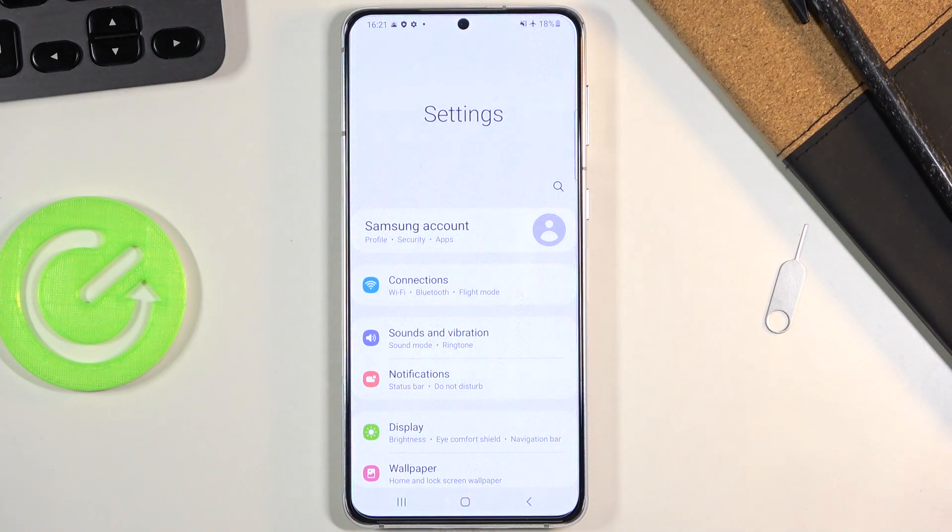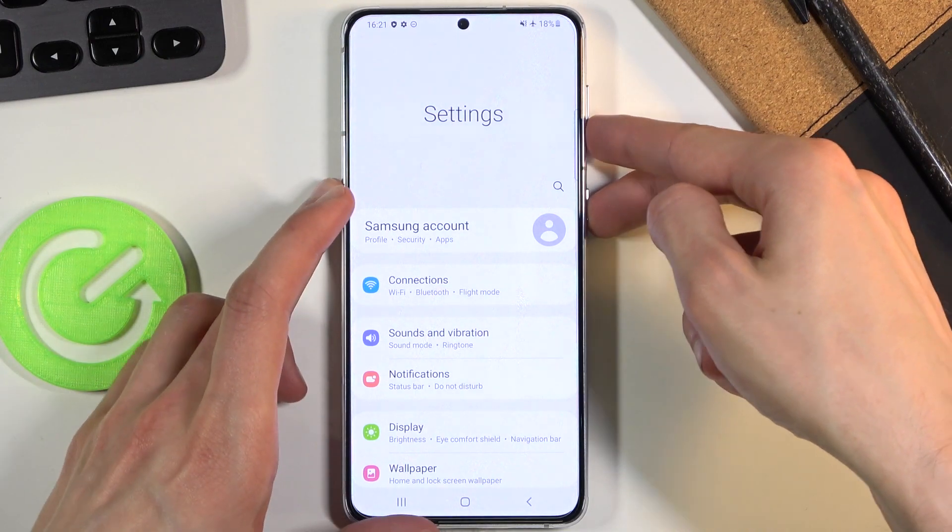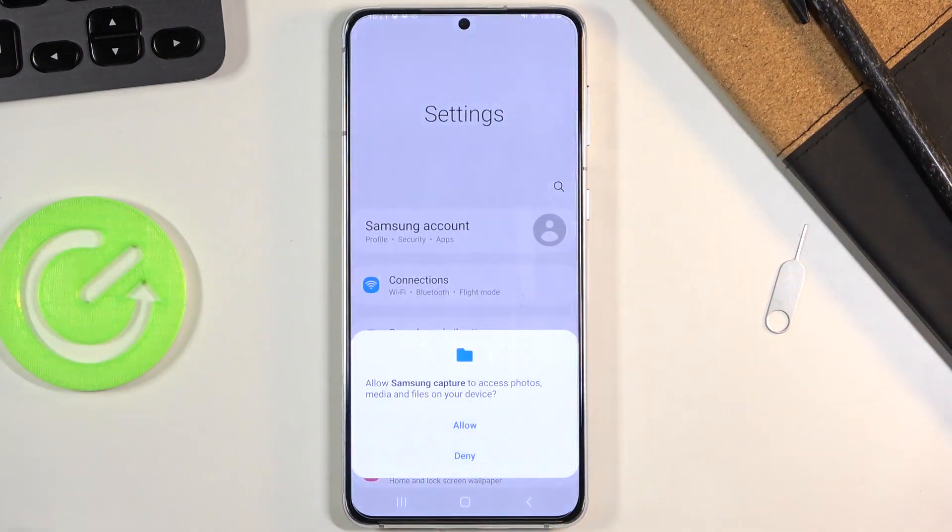When your content is open, what you want to do is press the power key and volume down — both keys at the same time. Just click them like so and you'll get this animation, as you can see.